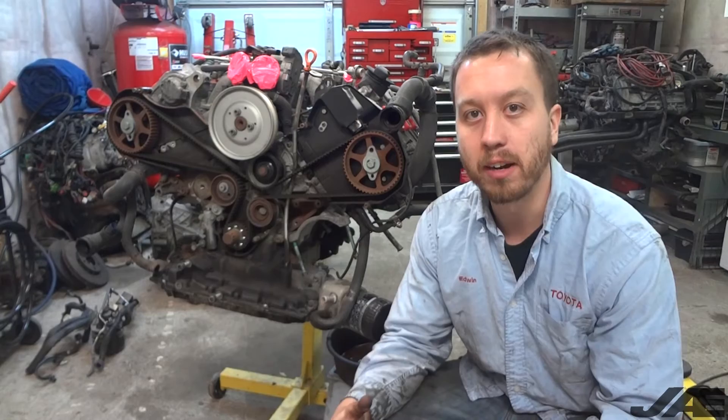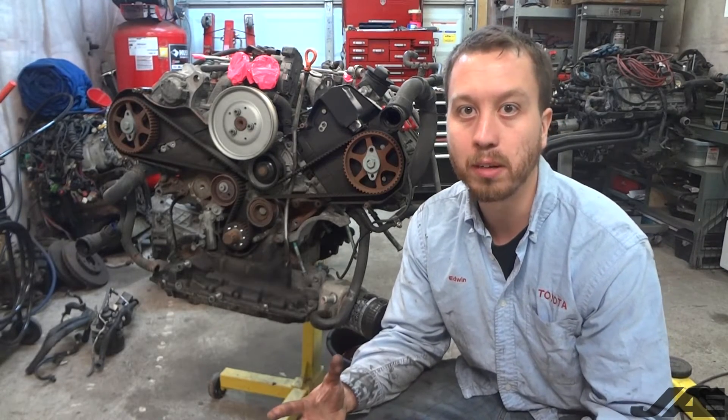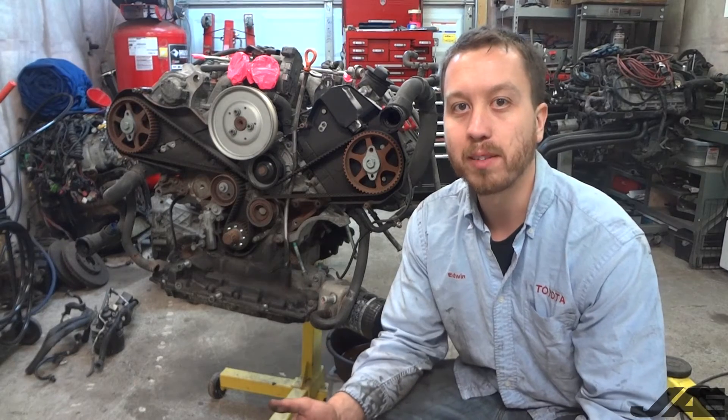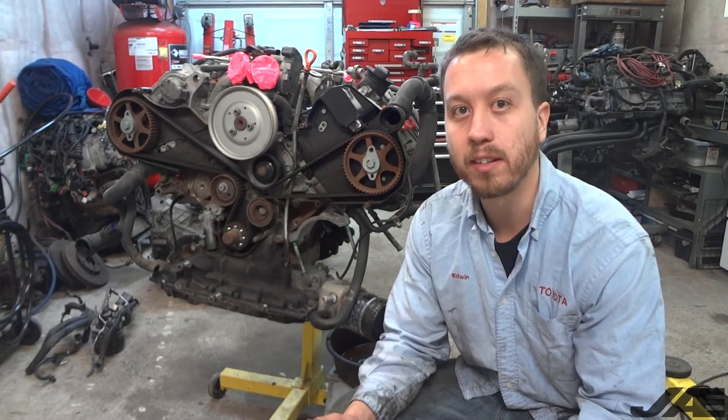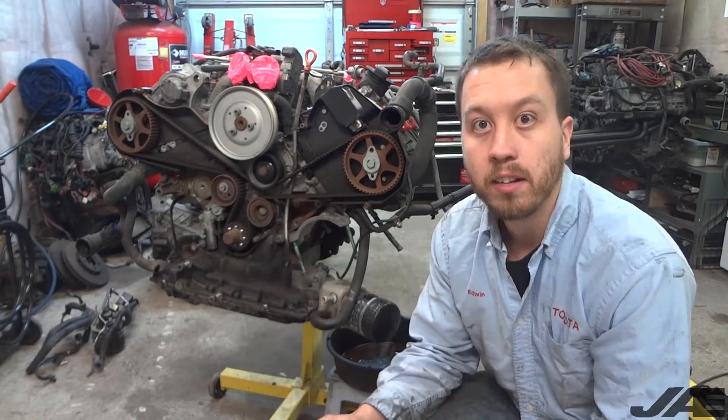Now that the engine is stripped down, we're going to go top to bottom and make a list of all the parts that we're going to need so we can avoid multiple trips to the store. Since we all have smartphones, the easiest way to do this is to use your memo feature and create a list with a checkbox for each item. So here we go.